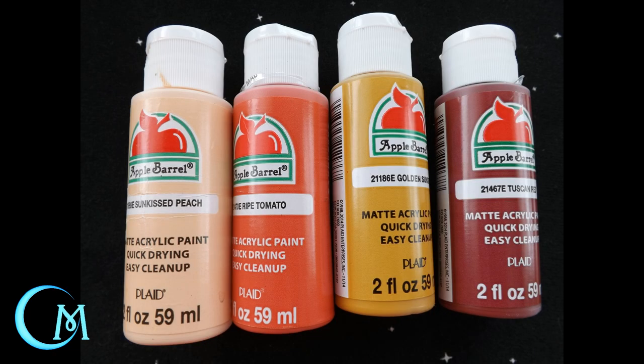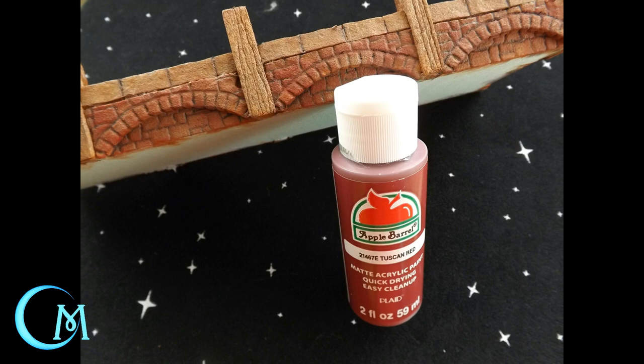Once your wash is completely dry, you're going to move on to doing the brickwork of the arches on the side of the pier. We're going to work the colors from right to left: the first color you're going to put down is Tuscan Red, then Golden Sunset, from there Ripe Tomato, and finally Sunkissed Peach. Starting with the Tuscan Red and using a chiseled tip paintbrush, you're going to do about 80% coverage. Keep in mind each time you move to a new color, you are going to lessen the amount of coverage.